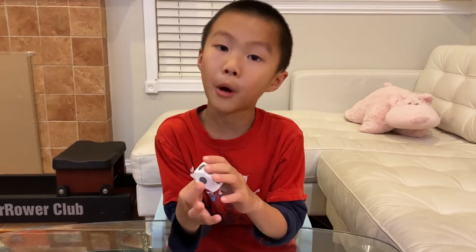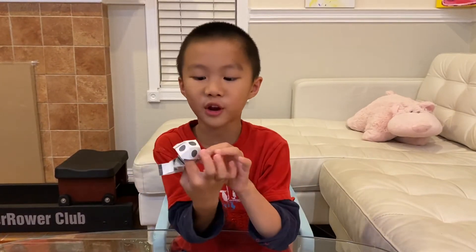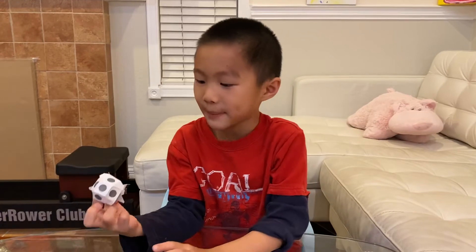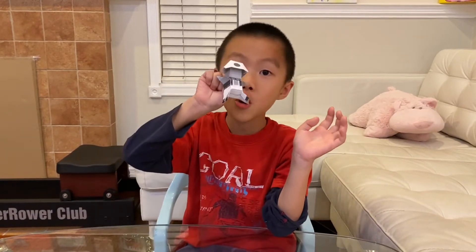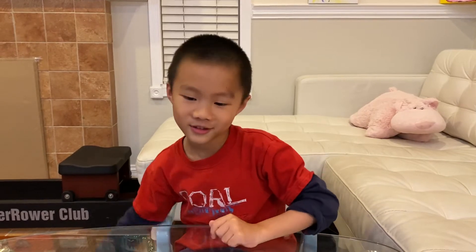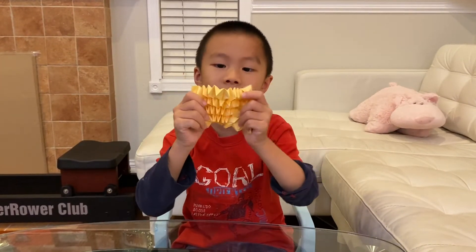A lot of you know Mario from the video game. In the last video I showed Mario and also folded Toad with his mushroom head — well, he's supposed to have it.